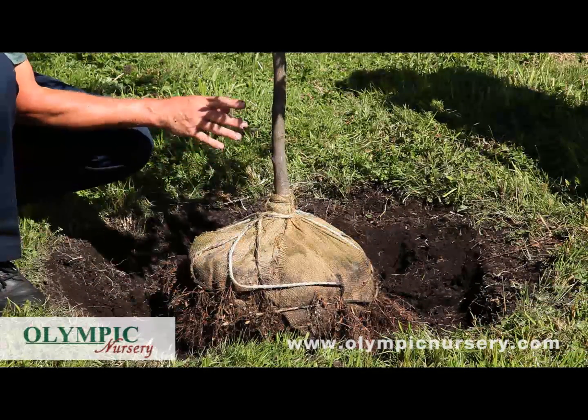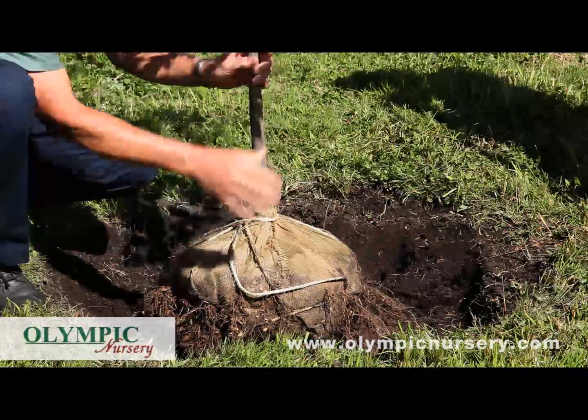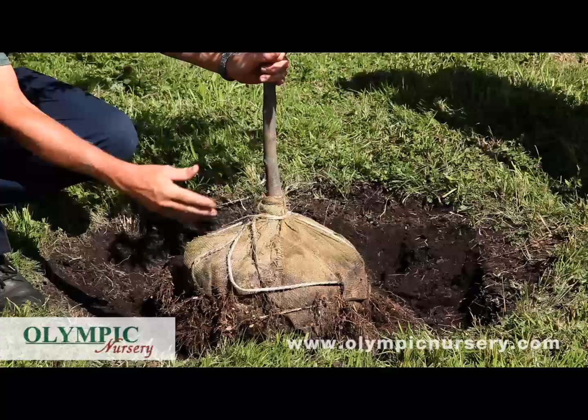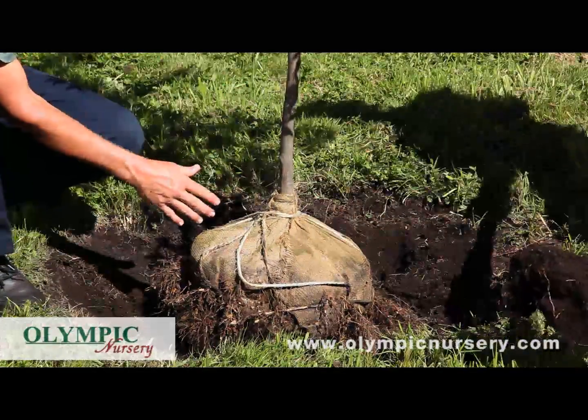This is the time that you want to take to make sure that it is oriented the direction that you want. Once you've done that, use just a little bit of soil to prop the root ball in place so that the tree is oriented to be straight.